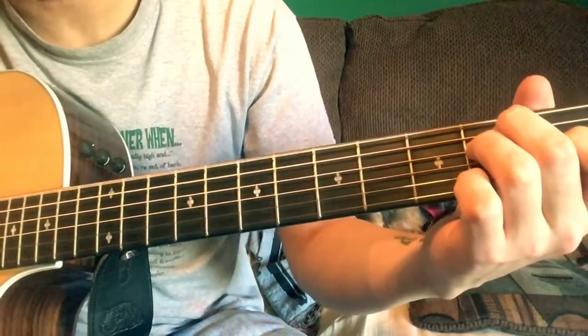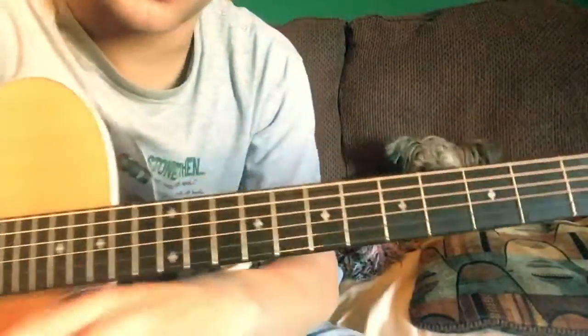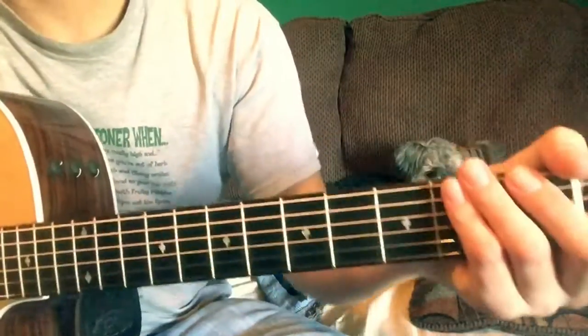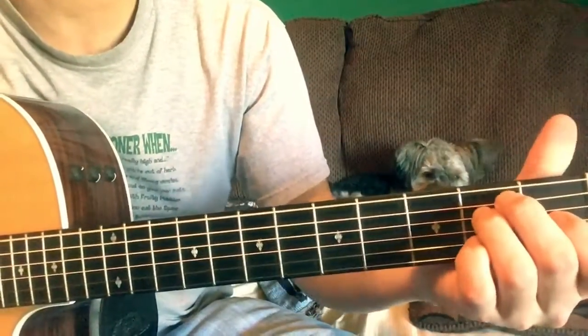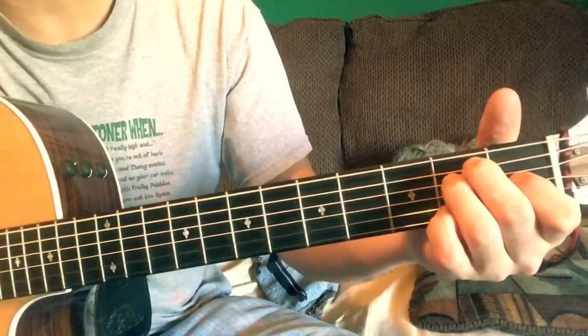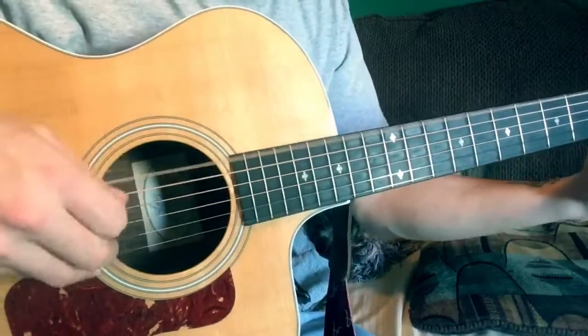Shining in the sun of the light. Be sure when y'all sing this, y'all got that drawl, 'cause that's what it's all about now. Silver wings, shining in the sun of the light. It's a pickin' and a moaning.